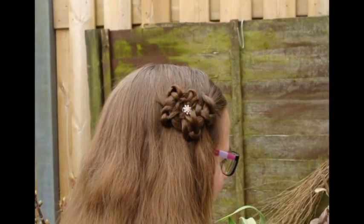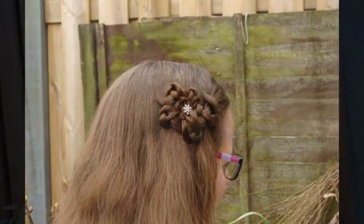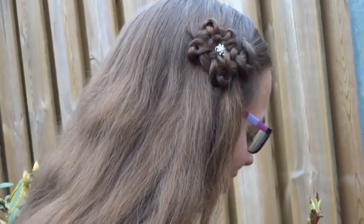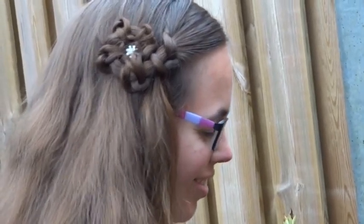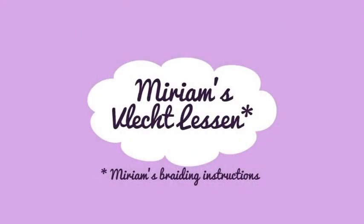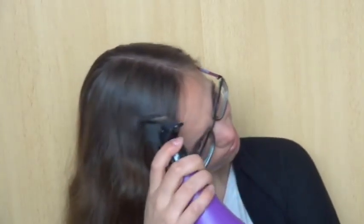In this tutorial, I will teach you how to create a flower out of a slide-up braid. For this braid, I prefer working with wet hair. This makes the sliding up easier.